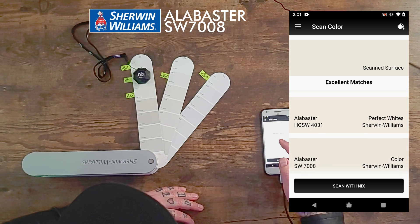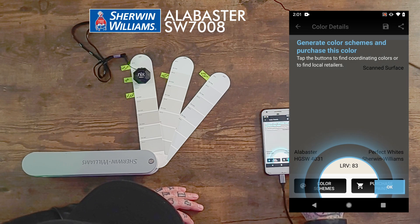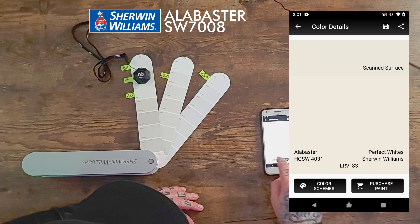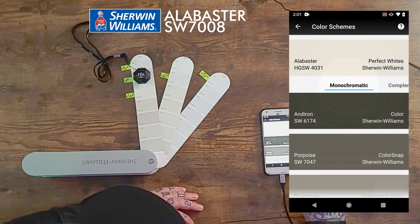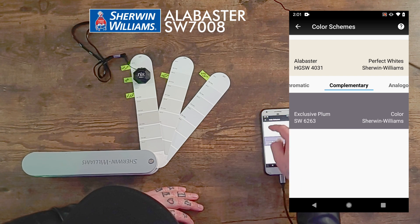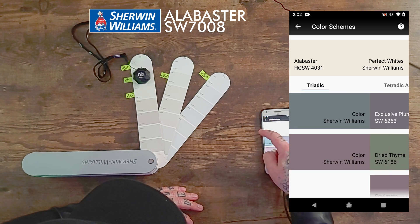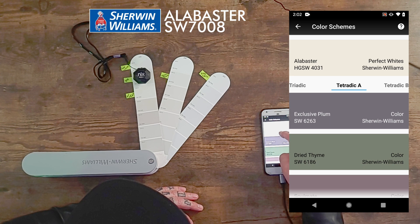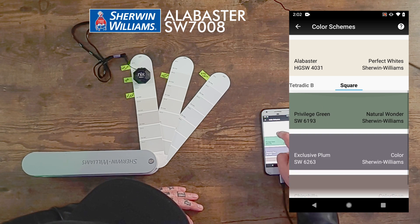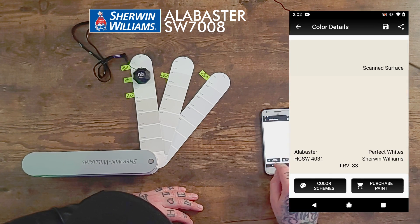Let me show you something else this app can do. I've got Alabaster here — if I go into it, it can show me all the different color schemes at the bottom. There's monochromatic, complementary — it says Exclusive Plum can go with it — split complementary, triadic, and tetradic. You can get all the different kinds of color schemes. And from there, I can go right in and purchase the paint. But let's move on.